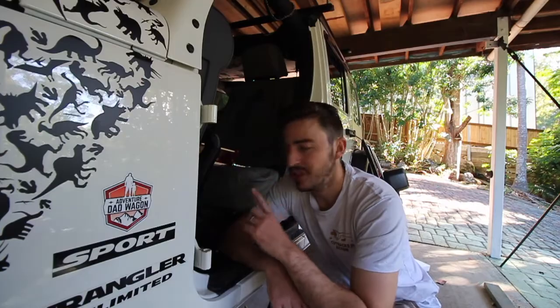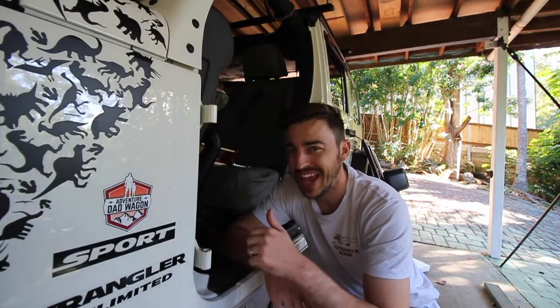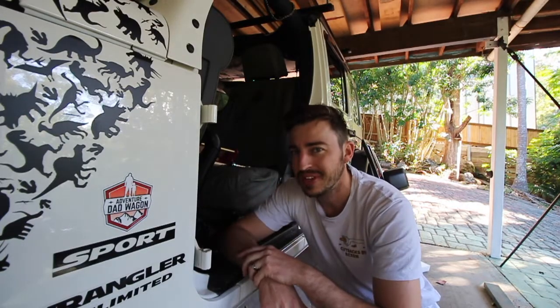Good morning guys and welcome back. Tonight I'm going to show you how to remove the doors from your Jeep JK, and also a little trick to get them off if they are stuck. It's coming to winter here in Australia, but it's still a perfect time to get your doors off.